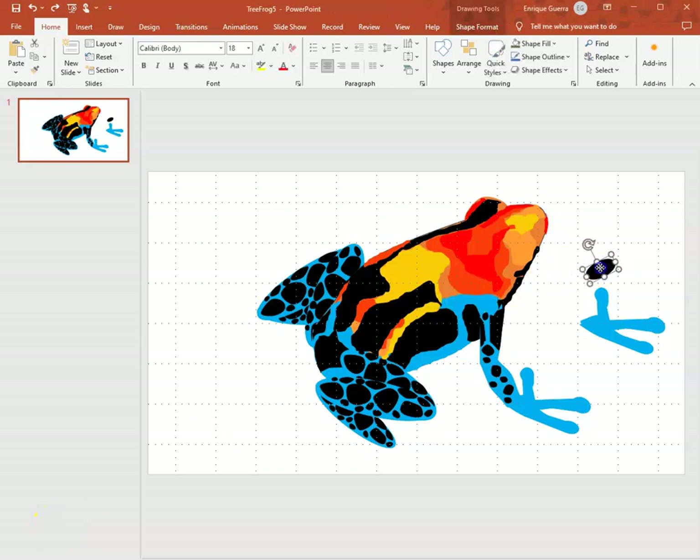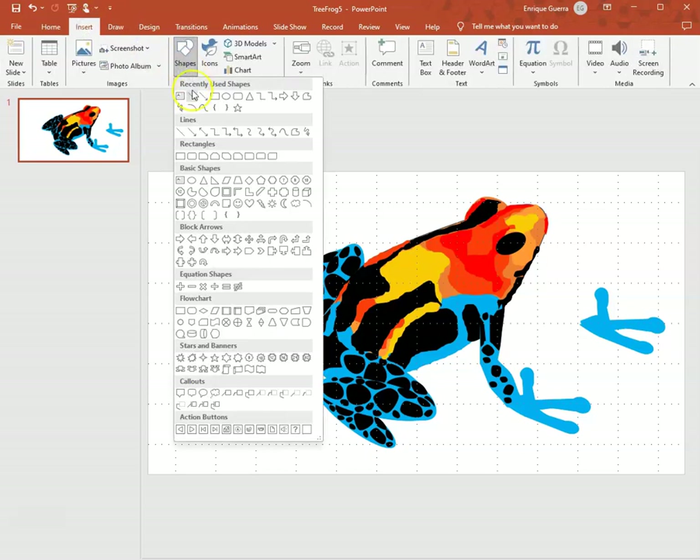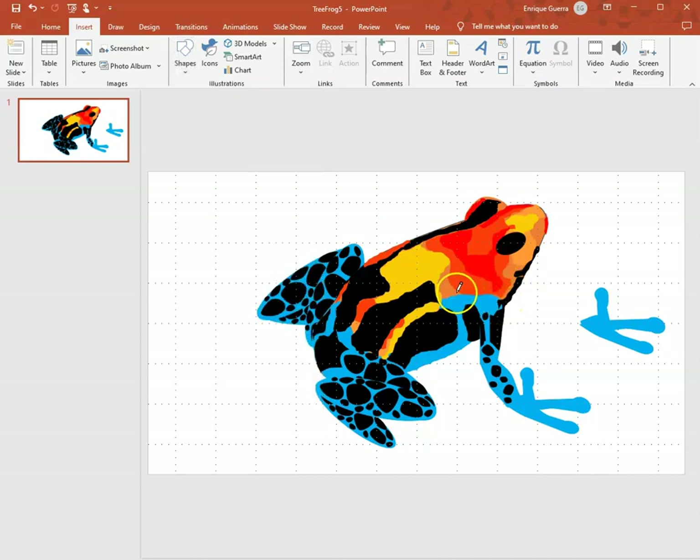Hello, this is frog project video number five. I'm moving the eye and going to make it just a tiny bit bigger in height. I'm going to go to Insert, choose the free form scribble, and I'm going to be drawing some black lines. I'll start where I left off with that one, going towards the shoulder but not touching it.